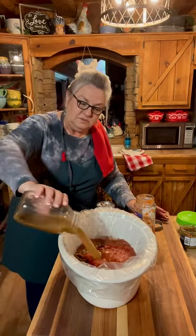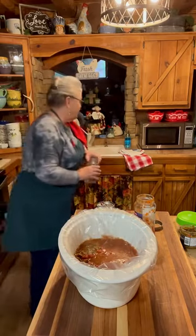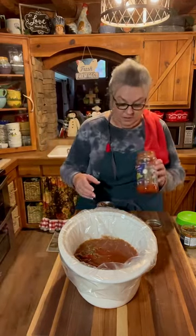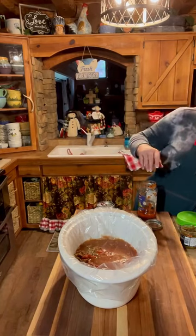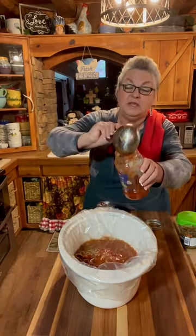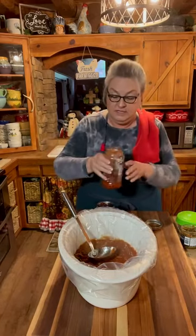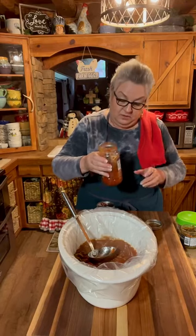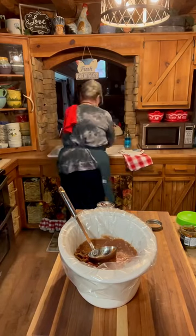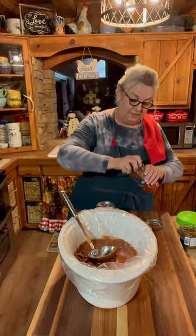I'm gonna use four cups of broth. You can use beef broth if you don't have anything else. I was going to use some of that — that just proves sometimes you get to thinking about something else. I'm gonna put a little bit of that back in the jar instead of adding anything else. Y'all seeing me at my worst today. I got a little bit in the lid — I want to get that out.